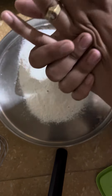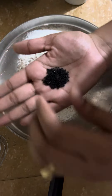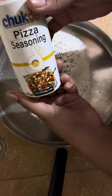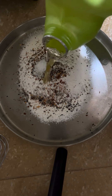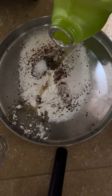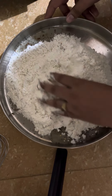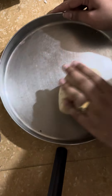First of all, we will take Maida. We will add some Ajwain, we will add some Jeera because the taste is very good. We will add some pizza seasoning, we will add some oregano, chili flakes, and then we will add some Namak (salt). Then we will add some Teal (oil) as moyan, so the dough will not be tight.